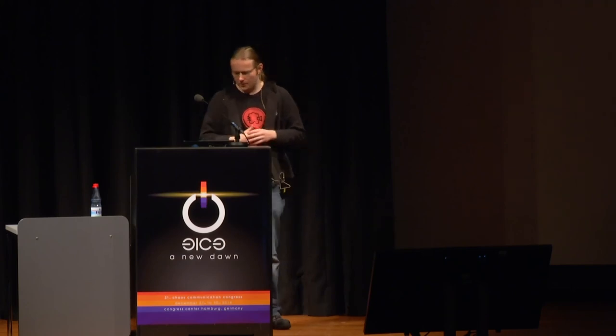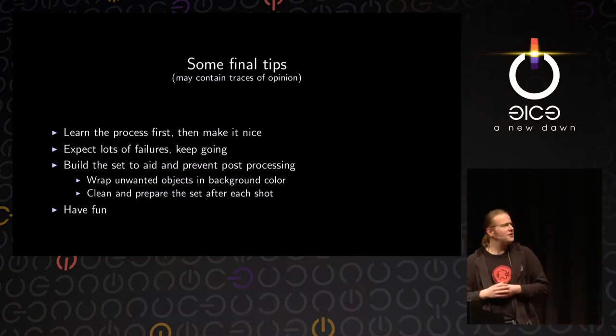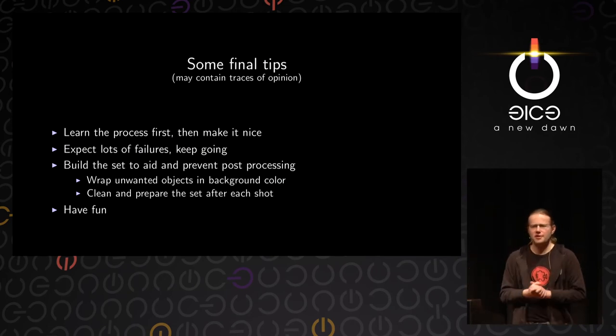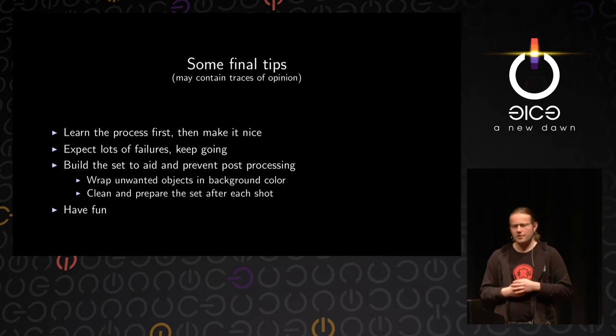If there are elements like the bars of the mousetrap that you cannot really mask and cannot prevent from getting in your image, then just embrace them — make them part of the image and don't try to hide them half-heartedly, because that is never going to look good. The most important thing, of course, is to have fun and enjoy doing this.